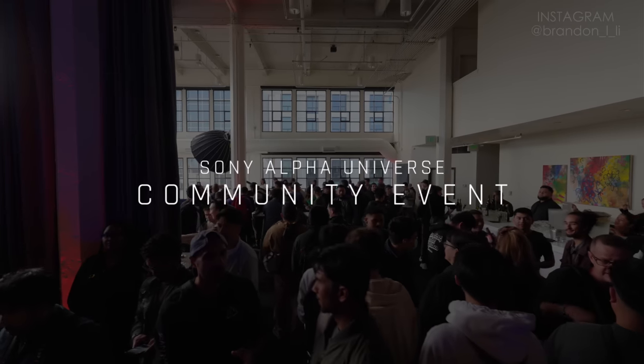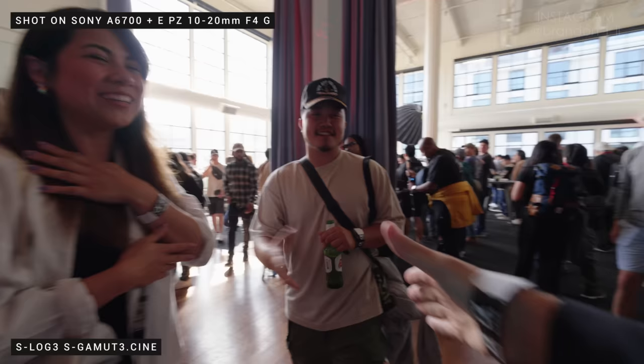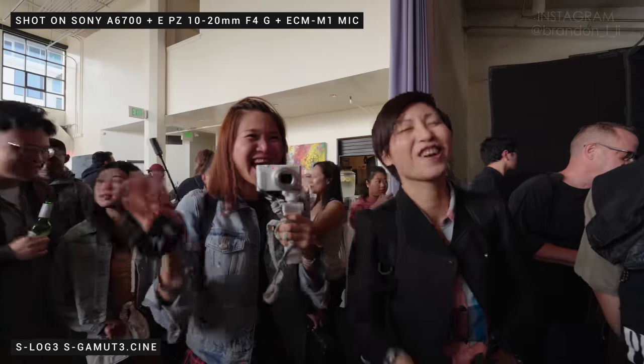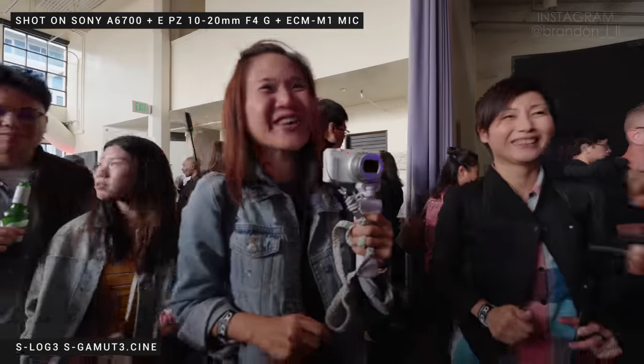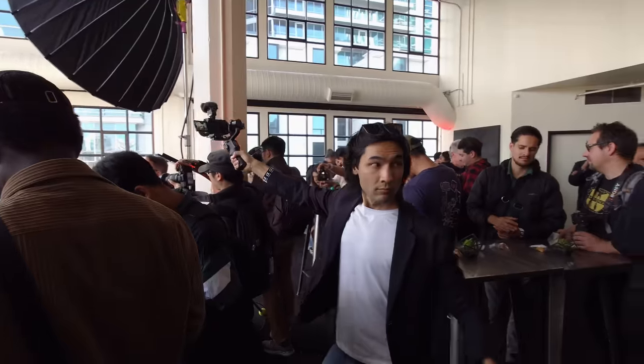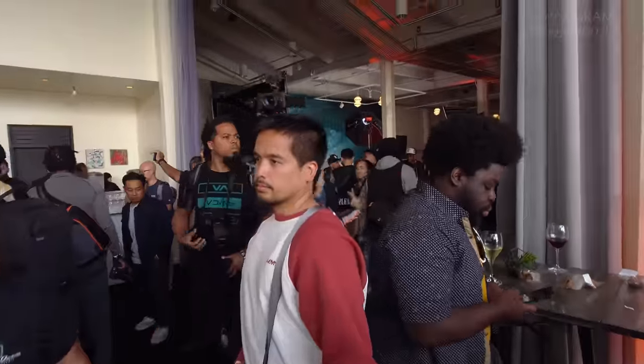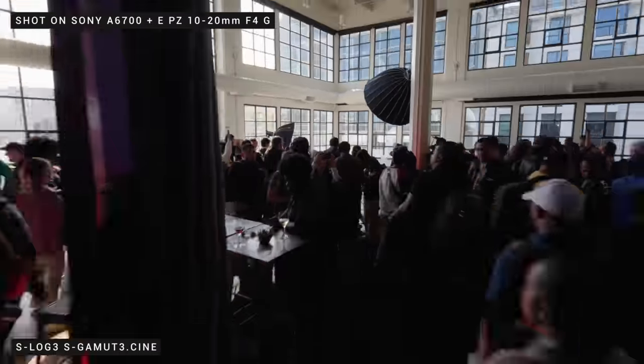Next up was the Sony Alpha community event, which was open to the public. This is the big event — anybody could just walk in, meet some new friends, and try out the gear. I'm trying out a new lens. We got the 10-20mm lens on the camera, and my camera is on my gimbal. So I'm going to try flying around this place and see what it's like to shoot with this really lightweight camera and a really lightweight wide-angle lens.